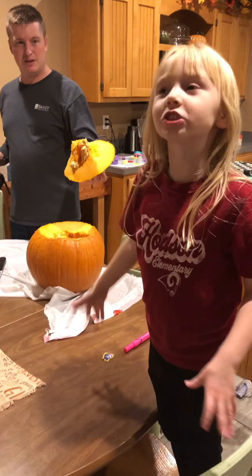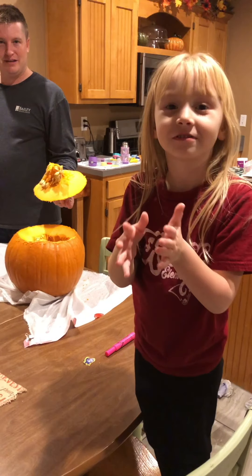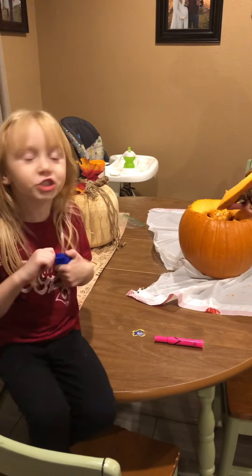We opened up the jack-o-lantern, and now we're going to clean it out. This is not a pumpkin anymore. This is going to be a jack-o-lantern.